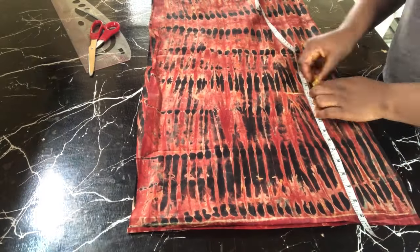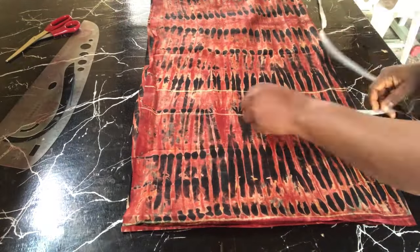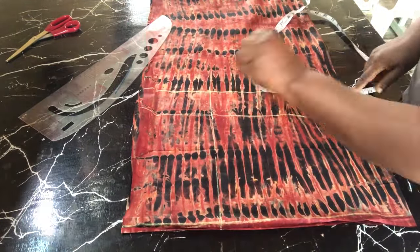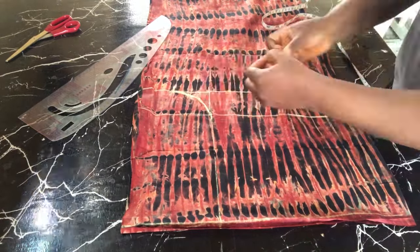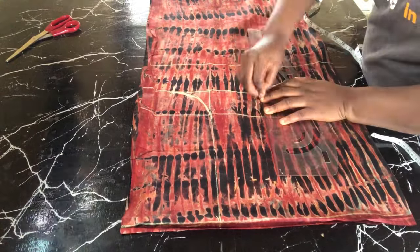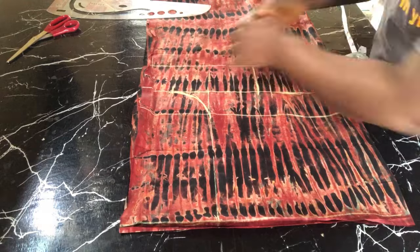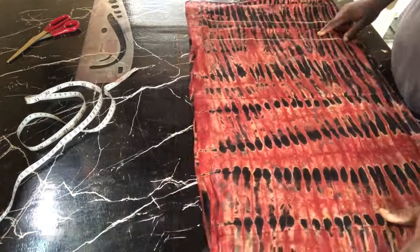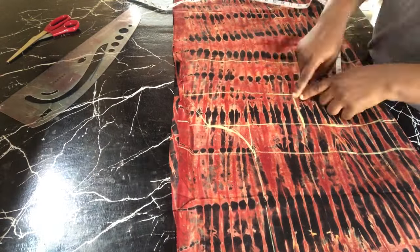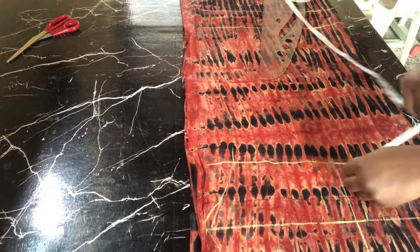For the trouser part this will be in fast-forward mode because I already have enough tutorials on my channel showing you how to cut a trouser. If you feel you don't know how to cut a trouser very well, just go ahead and check out my tutorials. I didn't want this tutorial to be too lengthy, so very shortly I'll be heading over to cutting the top because that's where our major focus is for today's tutorial.